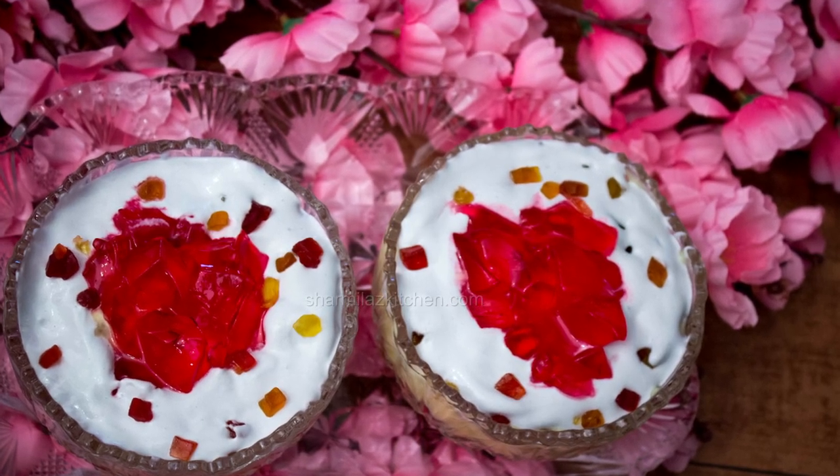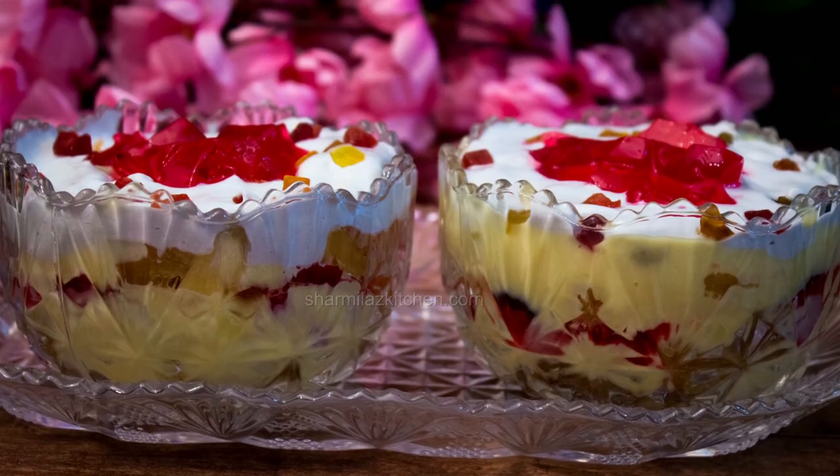Hello friends, this is Swarmila and welcome back to Swarmila's kitchen. Today I will be making trifle pudding.